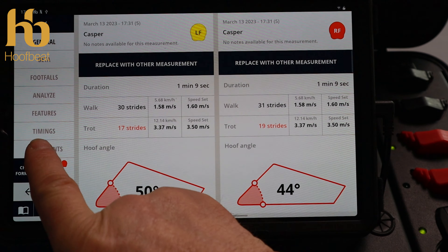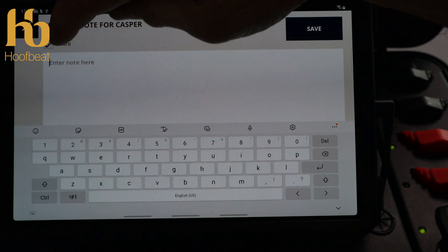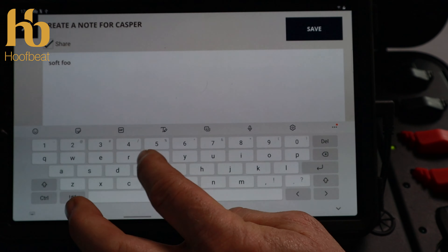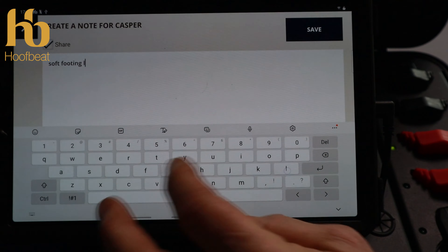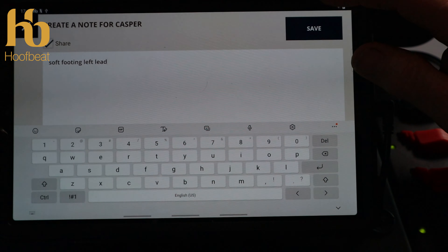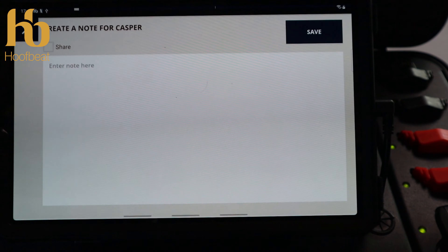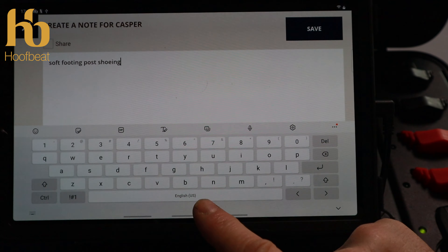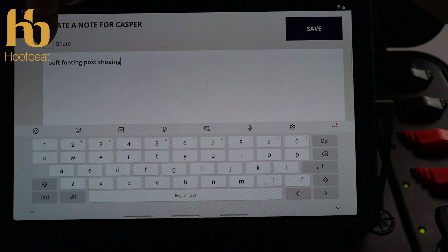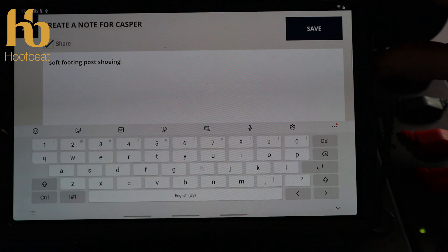Now we can look at our measurements post-shoeing. It's really important to make notes on the attachments when comparing multiple measurements — click the share button. This was soft footing, left lead. As a comparison, we led the horse from the other side on soft footing. Make notes every time you make a measurement — before you've even looked at the data. If you want to share the report with the client or another professional, clicking share will include all your notes.